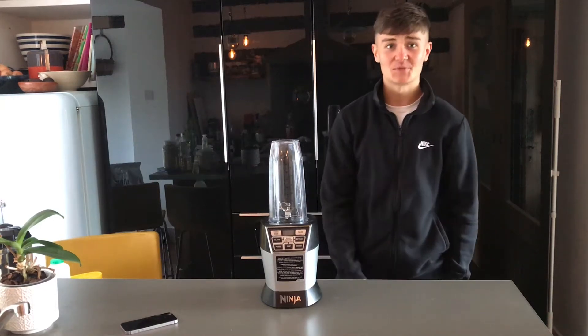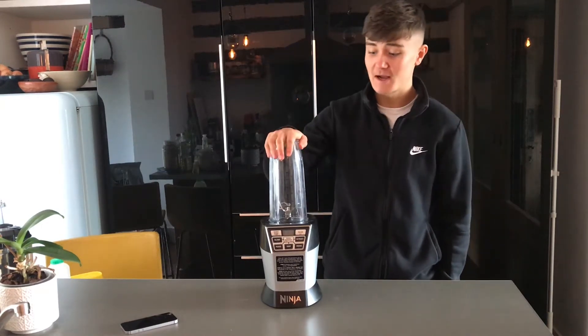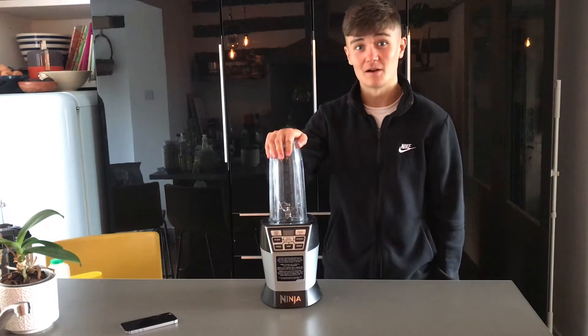I know there's a lot of people out there that find it very hard to put on weight, so here's a calorie-packed shake that almost anyone can make at home.